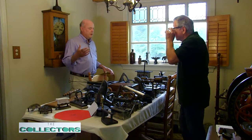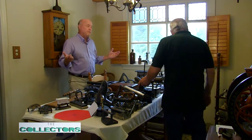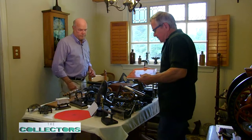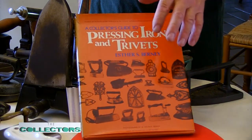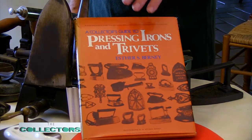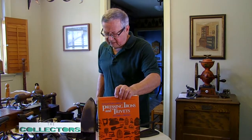Jim, sometimes people in the audience want to get involved in collecting like this. Is there a book that someone can look at to identify something they've found? Absolutely — there's a very good book. Unfortunately it's out of print, but this book here, 'Pressing Irons and Trivets' by Esther Burney, is a great general book for somebody that's getting started. There are other books with a lot of material in them, but if you could only have one book, this would be it. And though it's not in print right now, if you do a book search you should be able to find one.